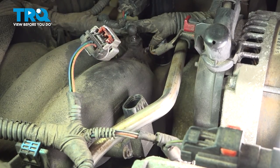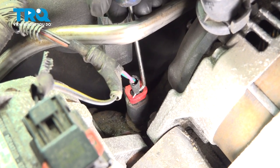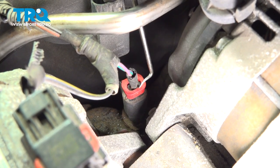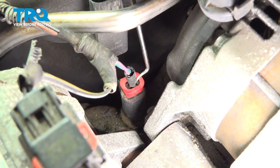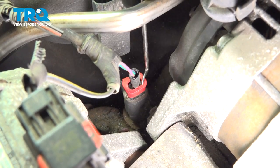Move along to your coolant temp sensor. We'll continue with our angled pick. You'll notice all along the top of the sensor harness there's a red locking tab. We're going to have to try to get underneath that and gently lift it up to the unlocked position, and then we can squeeze the tab and lift the entire wiring harness off of it.